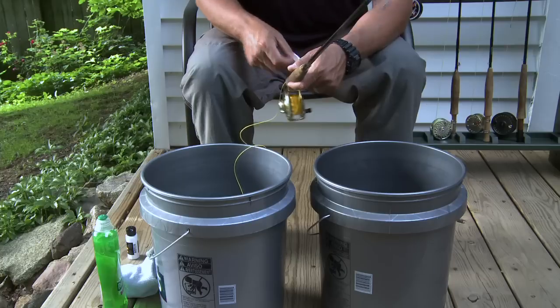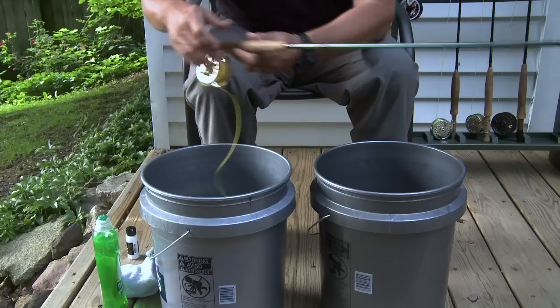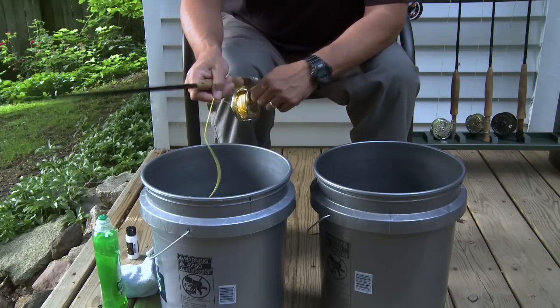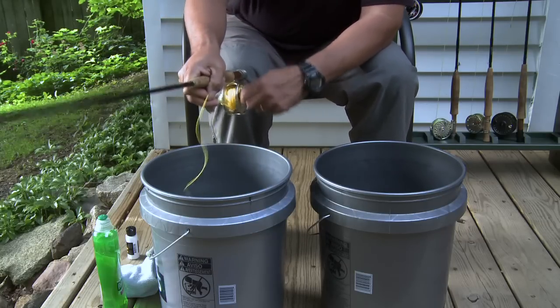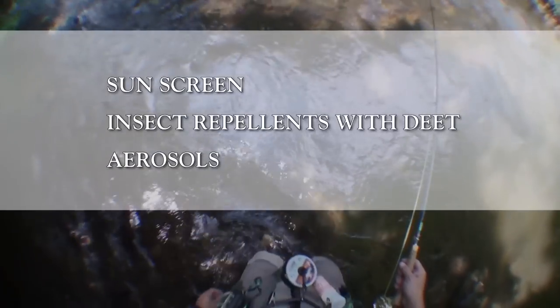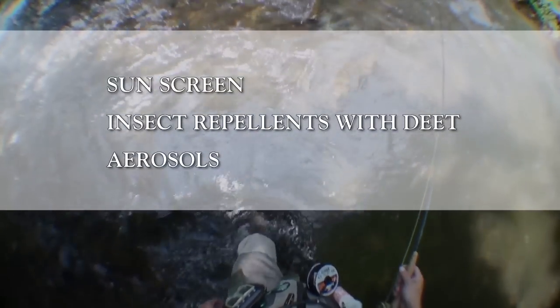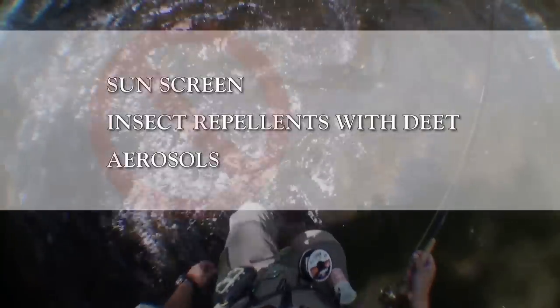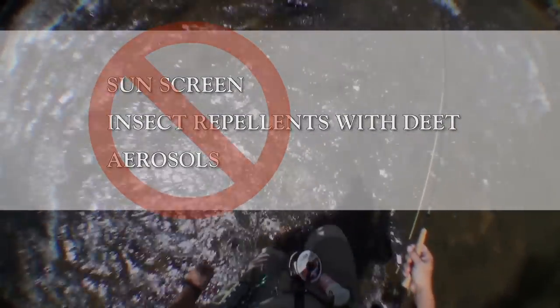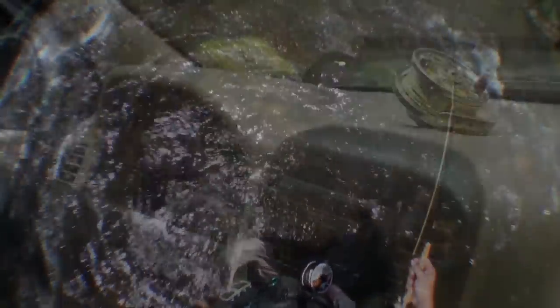Beyond the three-stage cleaning process, there are several things that should be avoided in order to extend the life of your fly line and to ensure optimal performance. Sunscreen, insect repellents containing DEET, and aerosols will cause all modern fly lines with PVC coatings to de-plasticize or dry out and crack prematurely. Avoid having your fly line come in contact with these products at all times. Heat will also accelerate the de-plasticizing process, so avoid leaving your fly line on the dash or in the trunk of a car.